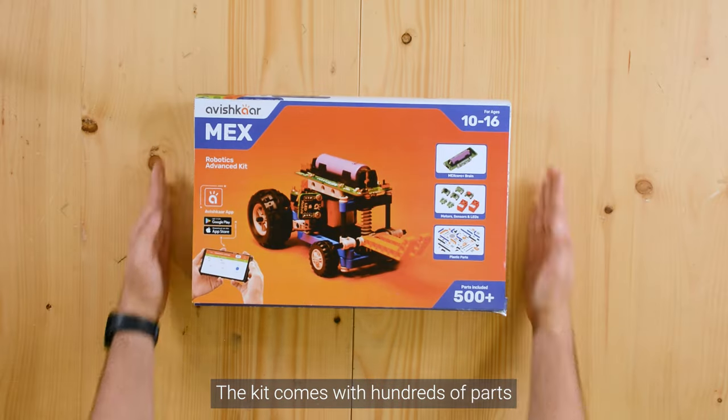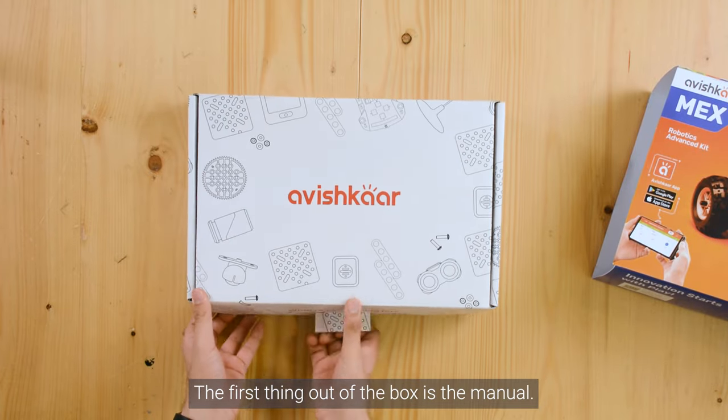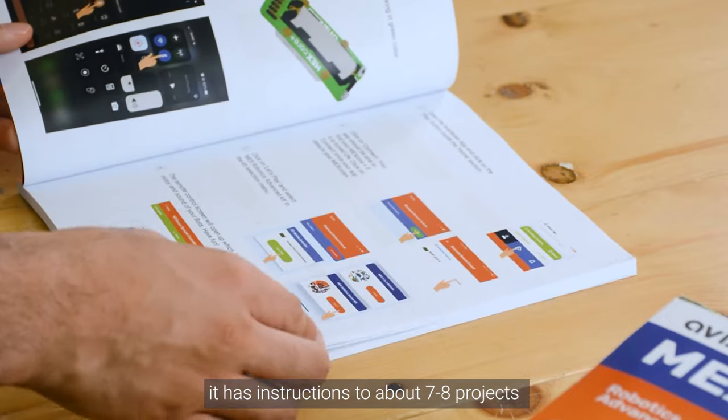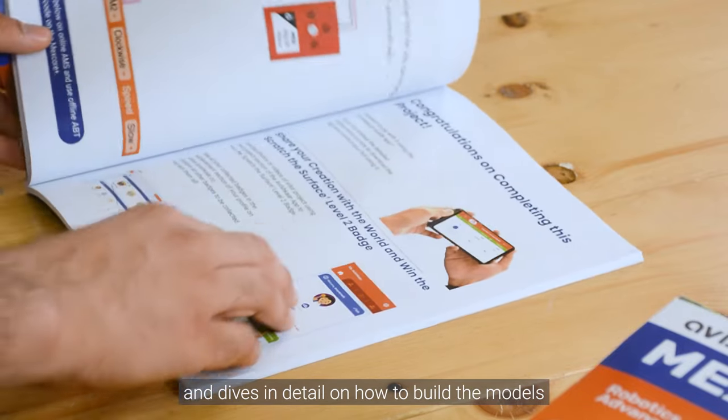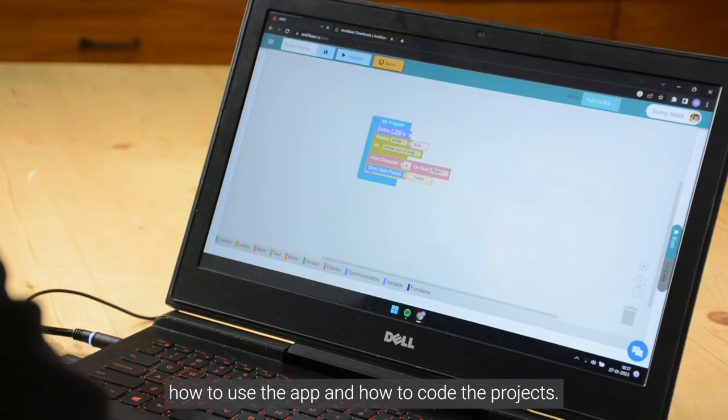The kit comes with hundreds of parts so let's open the box and see what's inside. The first thing out of the box is the manual. It has instructions to about 7-8 projects and dives in detail how to build the models, how to use the app and how to code the projects.